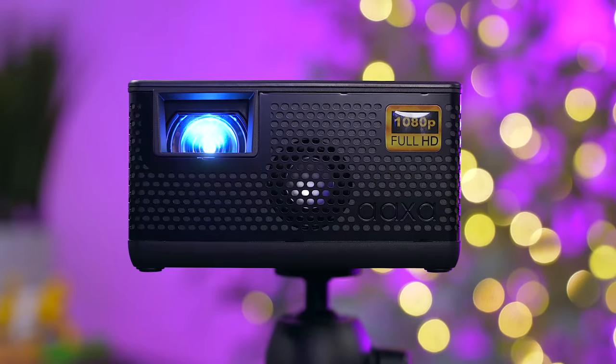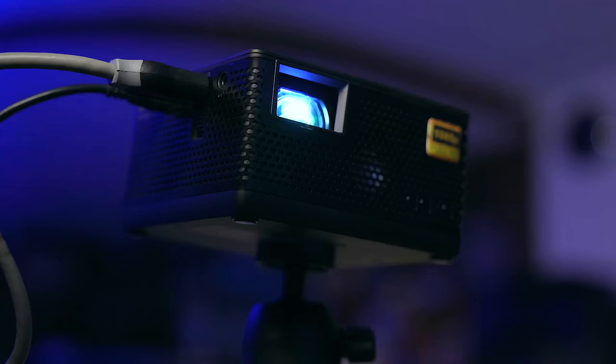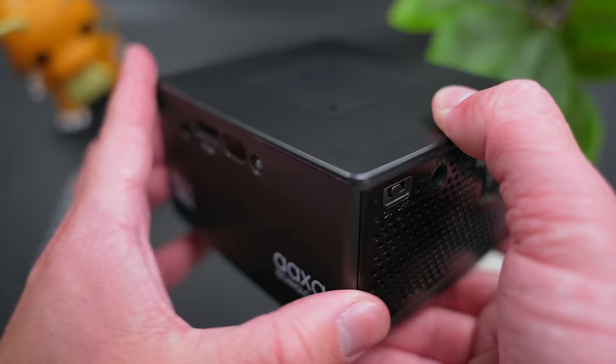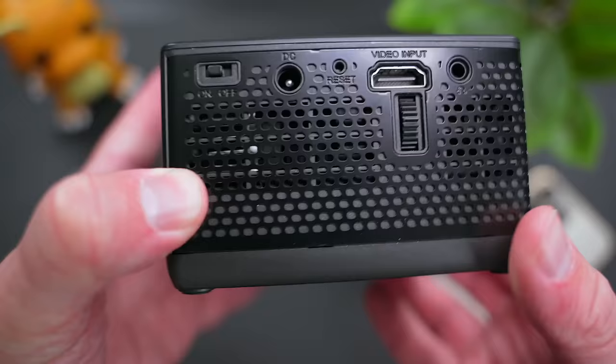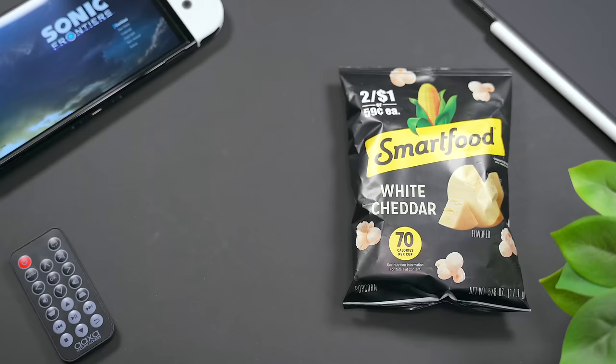This is the new AXA P400. It's a mini short throw projector that features native 1080p resolution, a built-in battery with up to 2 hours of runtime, a number of different inputs around the projector, built-in speakers that get pretty loud, the ability to cast a huge 100-inch image from a short distance away — and all this comes in a projector that is literally smaller than a bag of popcorn.